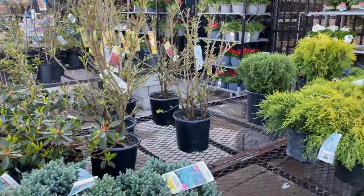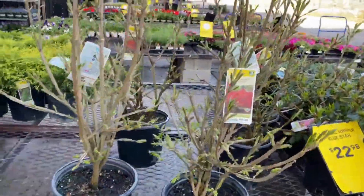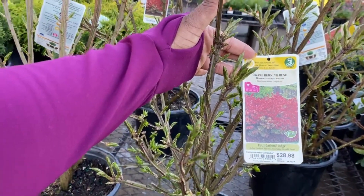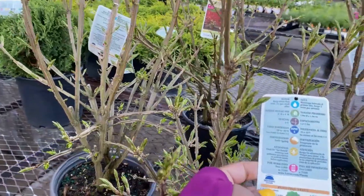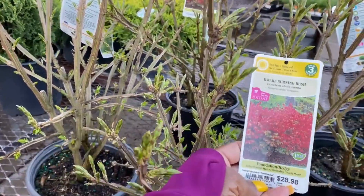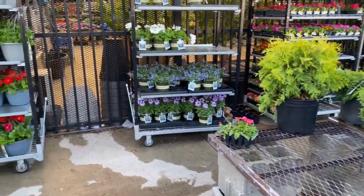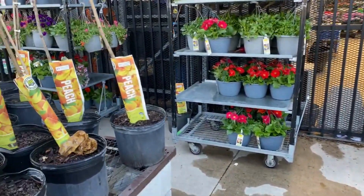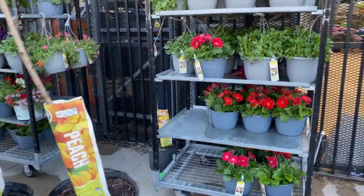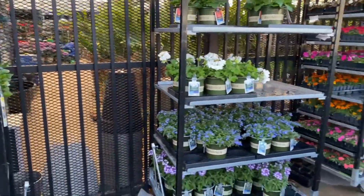Is that a burning bush over there? It is — Dwarf Burning Bush for $28.98, 2.25-gallon, zone 4. It gets 6 feet in height and 4 feet in width. Well, alright guys, that's our trip here at Lowe's today. We're going to go see what else we can find at Home Depot and wherever else we see some more flowers. I hope you guys enjoyed this video — don't forget to like, share, and subscribe to the channel, and I will see you all in the next one.